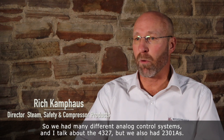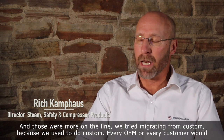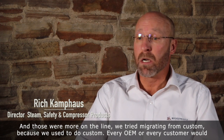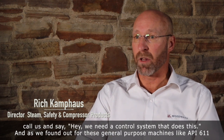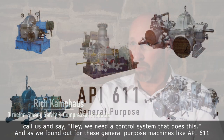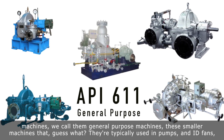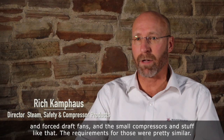I talked about the 43-27, but we also had 2301As, and those were more on the line. We tried to migrate from custom, because we used to do custom — every OEM or every customer would call us and say, hey, we need a control system that does this. And so we found out that for these general purpose machines, like API 611 machines — they call them general purpose machines — these smaller machines typically used on pumps, ID fans, forced draft fans, and small compressors.